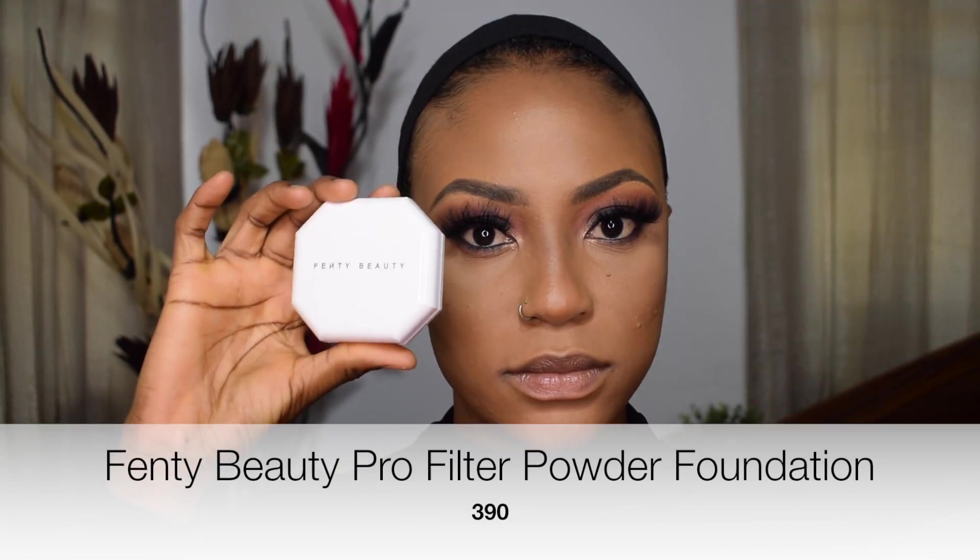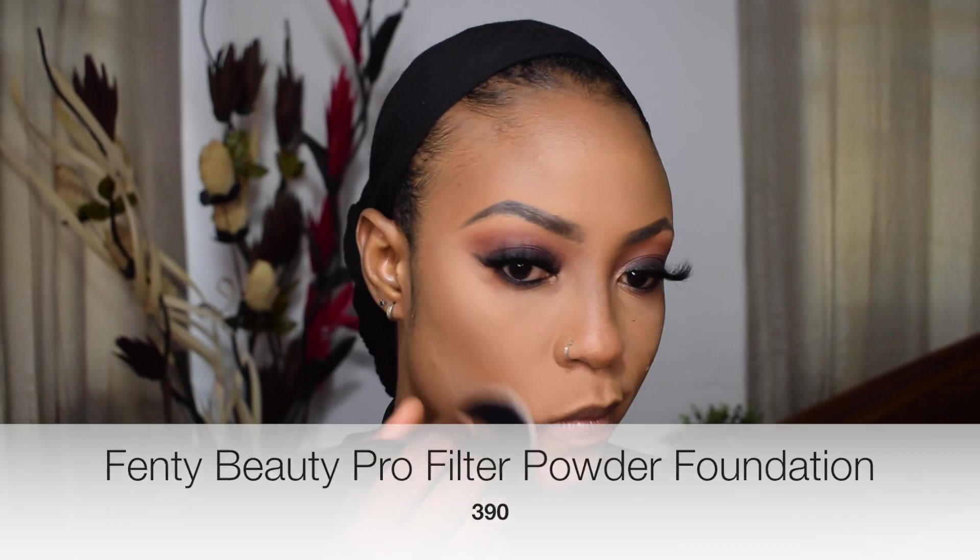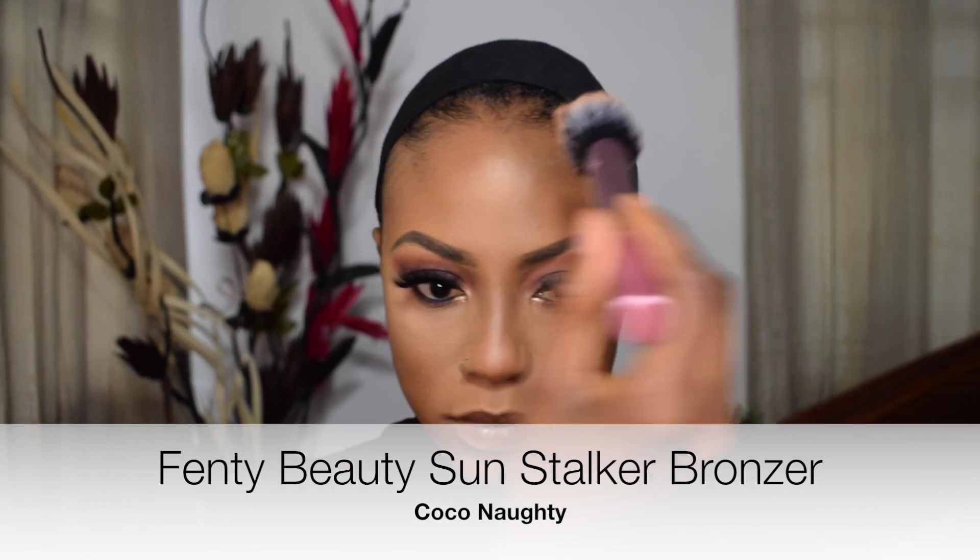I'm dusting off all the fallout and excess powder from my face with the Evita Joseph Tall Light Brush — it's amazing for that. Then I'm going in with the Fenty Beauty Pro Filter Powder Foundation in shade 390, using my face finishing brush from CVL Beauty, pushing it into my skin and evening everything out. I avoided the area under my eyes to not add extra powder there.